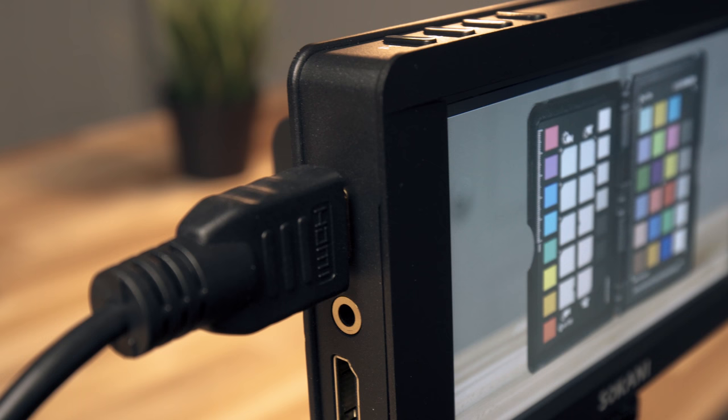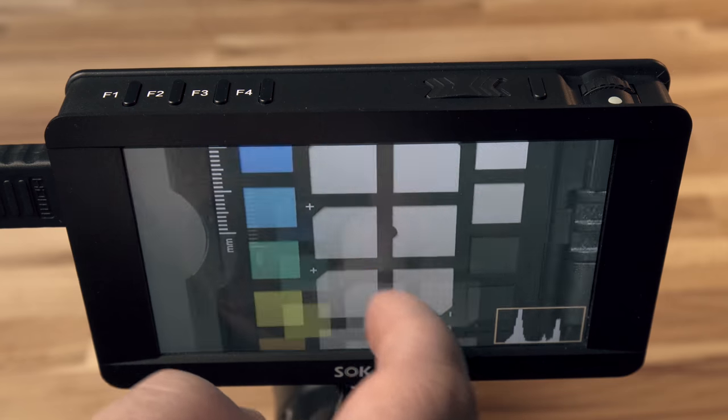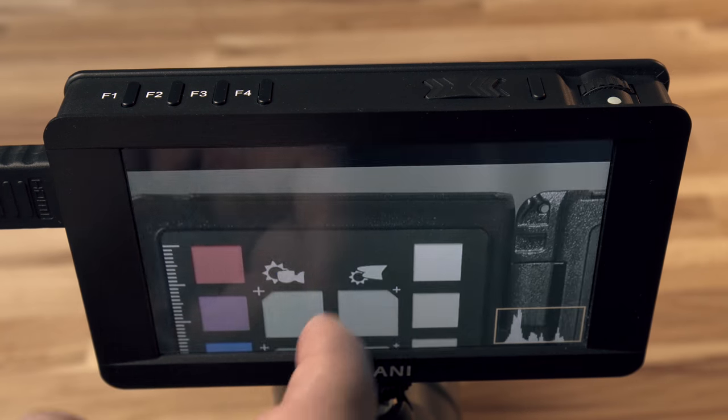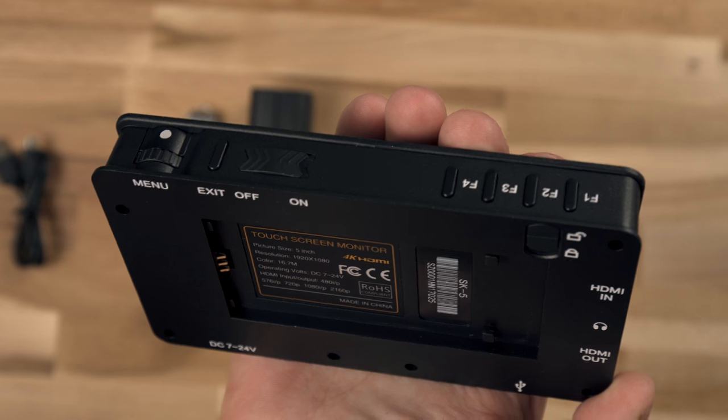Starting out, it's a 5-inch display — actually a 1080p display. It has full-size HDMI in and out and will accept right up to a 4K DCI input. It's a touchscreen and it runs on standard Sony NP batteries. It actually comes with the NP-F550 battery. It's got a headphone jack and a whole bunch of on-screen tools to help you out.